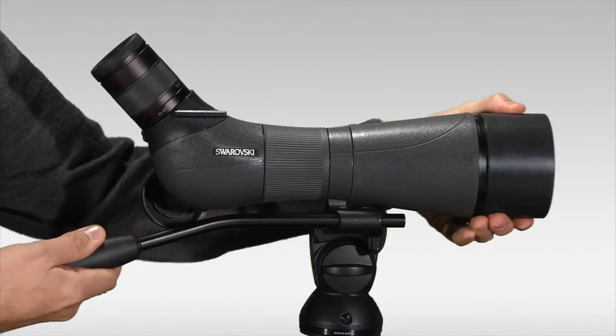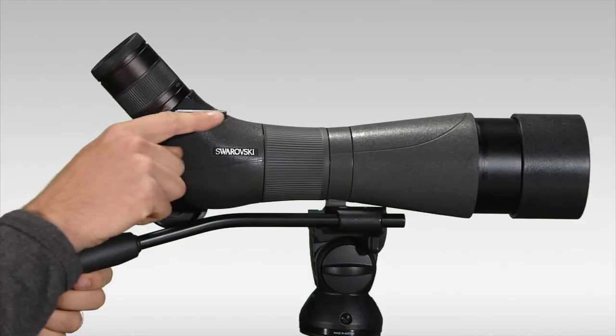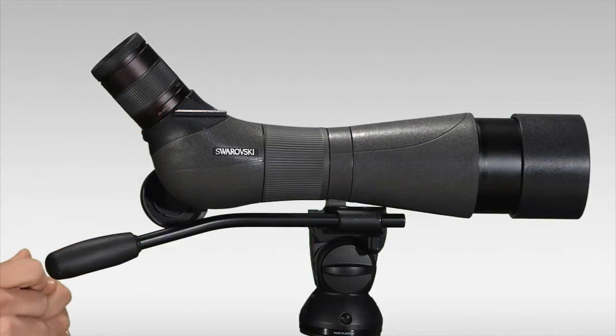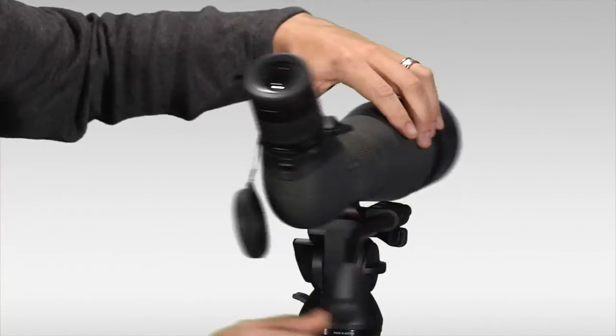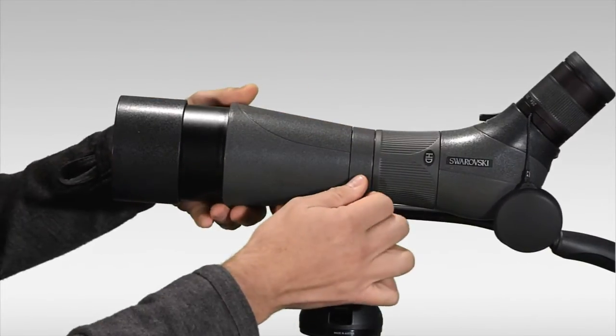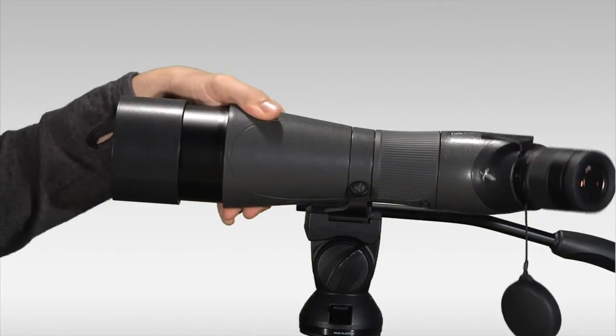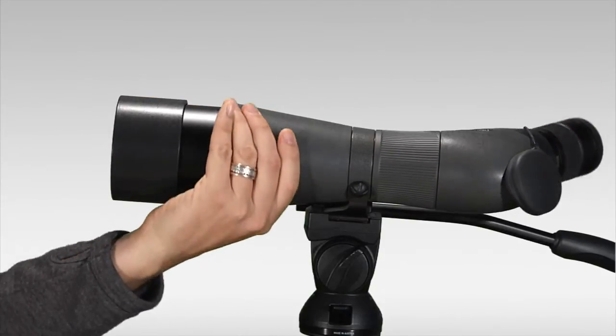Other features include a retractable sunshade up front and a peep sight on the side, which is an aiming device to aim the spotting scope. On the other side of the scope you've got a small knob that you can loosen up, and this allows you to rotate the spotting scope body in its tripod mounting foot.